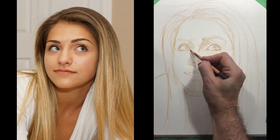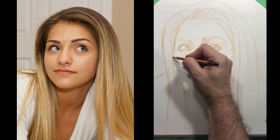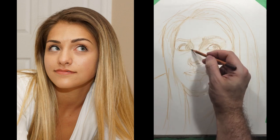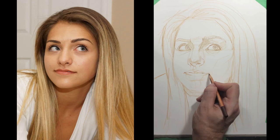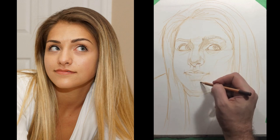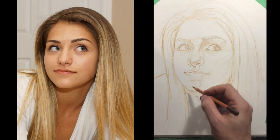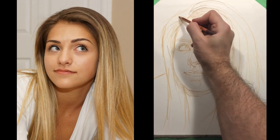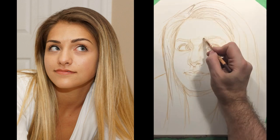Some artists will put down an initial layer all over the paper, and I know some that will put down a contrasting layer — maybe they put down a layer of green or orange, and then they build on top of it. I would recommend that if you want to try that layering method, try to look for a paper that has a heavier tooth. This Bristol is fairly smooth, so it will handle five, six, seven layers — which seems like a lot, but you need many different layers in order to build up the colors and values that you want.